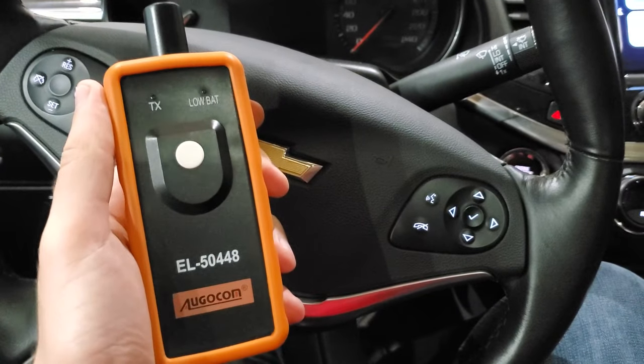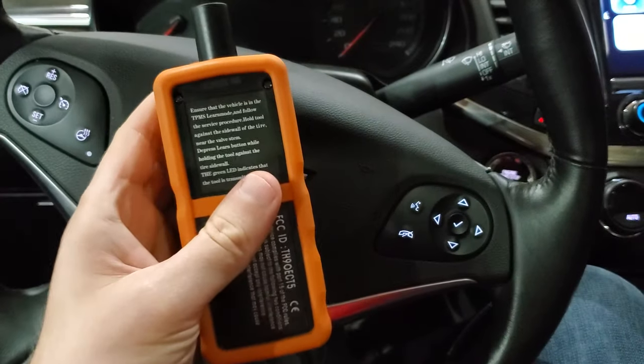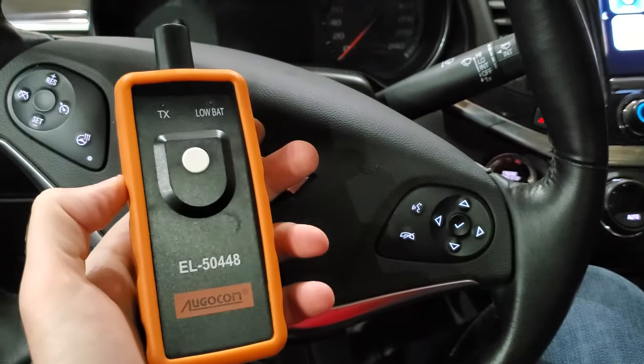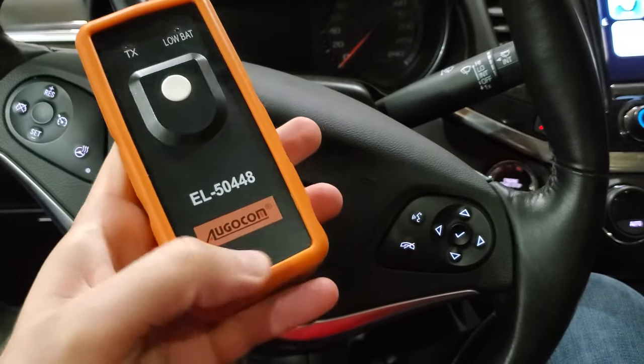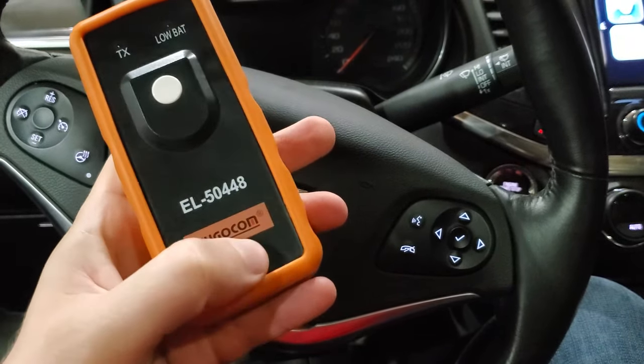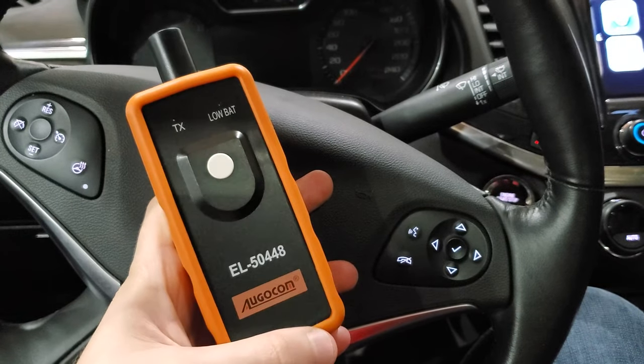I bought this on Amazon and there are a number of identical looking units. I'd actually originally bought a different identical one, but it didn't work, so I returned it and bought this one. As you can see, this has got some branding on it — AgoCom, I guess. And this one works really well.